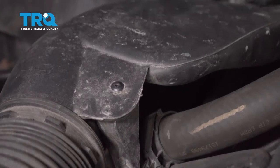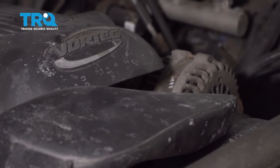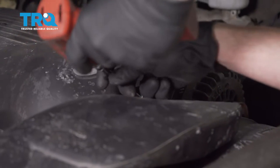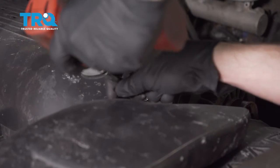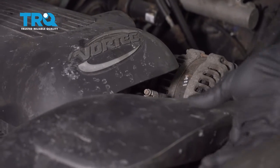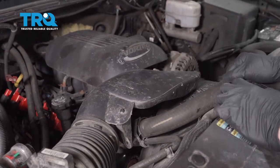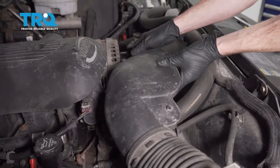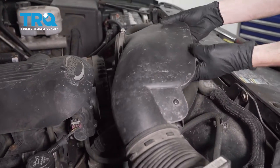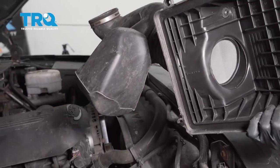Once that's freed up, let's go ahead and follow this over to where it connects onto the throttle body. Loosen up that 8-millimeter-headed clamp. Once that's loose, you can go ahead and grab onto this. We're gonna give it a little tug forward and up at an angle and try to draw it away from the engine. Go ahead and set this aside.